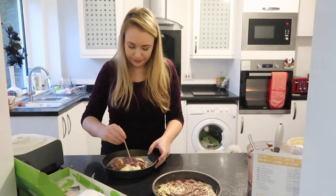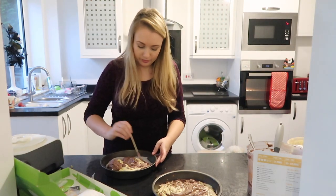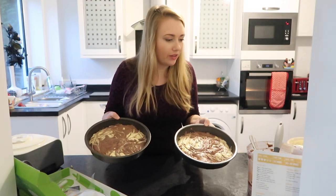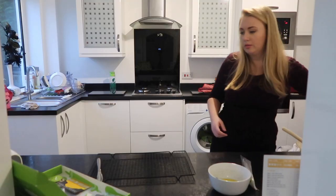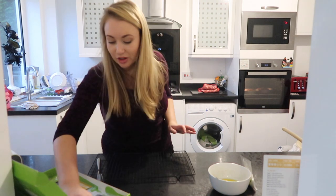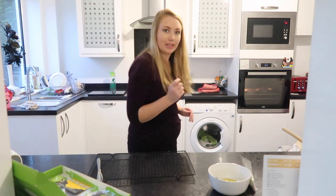There's tin number one done. There we go — both cakes ready to go in the oven, and they go in for 20 to 30 minutes. I'm going to put a timer on my phone. My kitchen smells amazing right now. Okay, getting them out now — we'll test it.